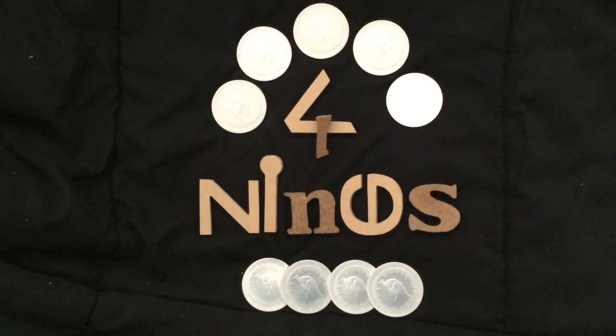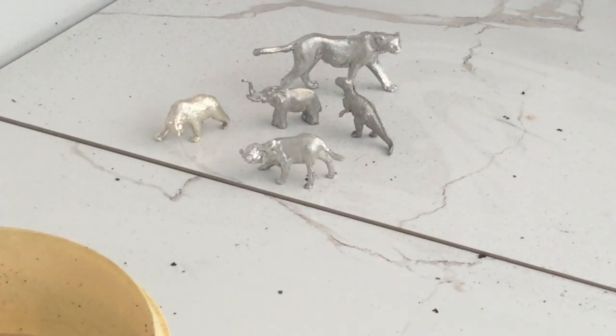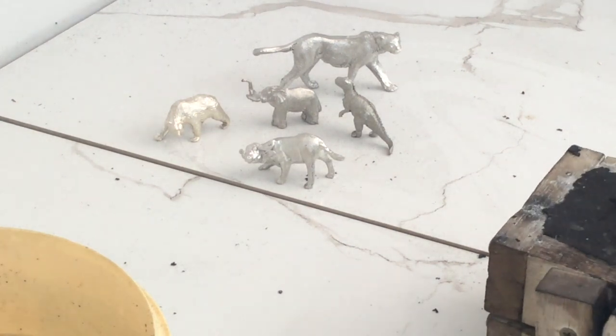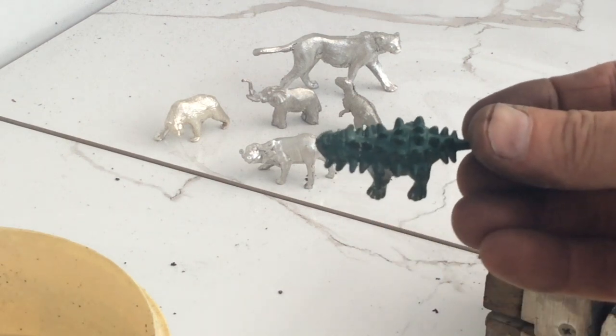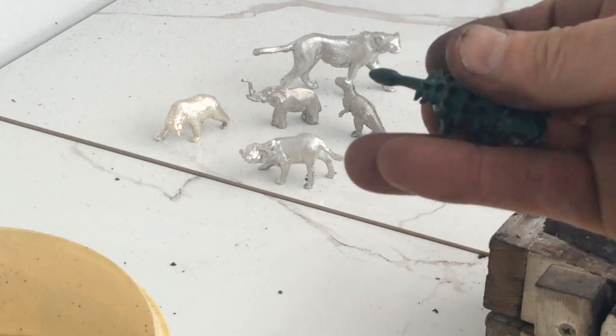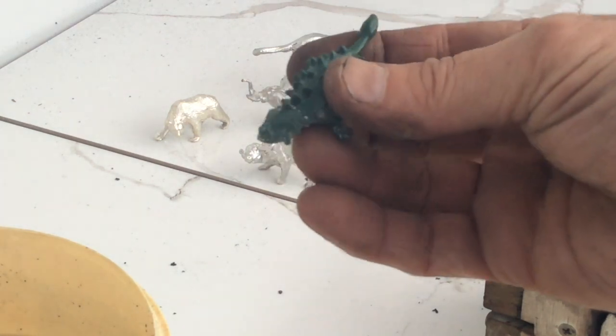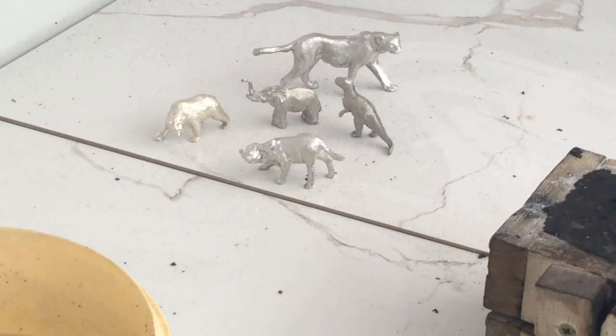G'day YouTube, Four Nines Fine Silver here. G'day guys. Today I am continuing on the same path as I was on yesterday, trying to do this spiky dinosaur little tail. And while I'm at it, I might as well show you those couple of extra pieces that you probably haven't seen before.